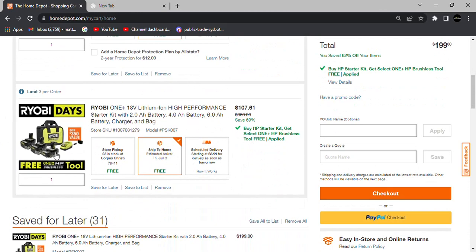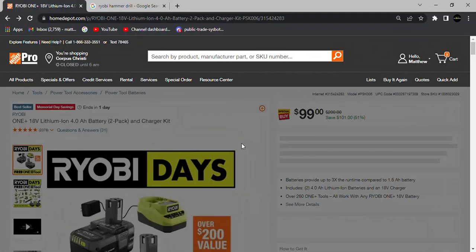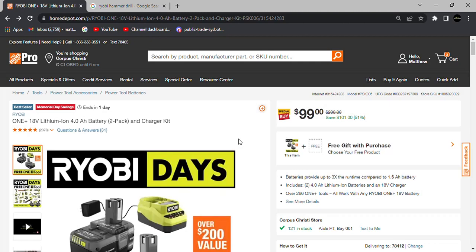Ryobi Days is a great way to build up some batteries and get a tool you've had your eye on. If you want something a little better, the $199 deal includes a nice brushless tool and is a great way to build up One Plus HP batteries, which are Ryobi's top-of-the-line batteries.